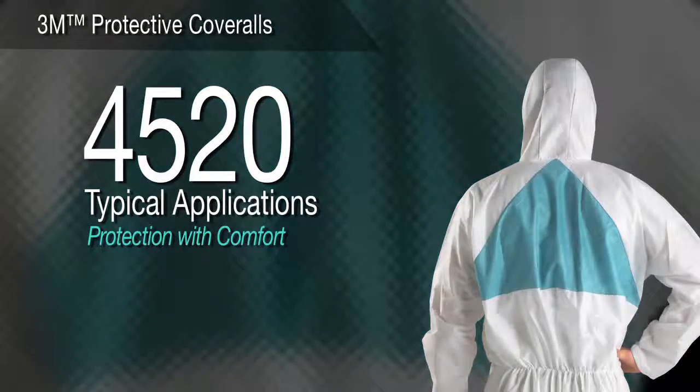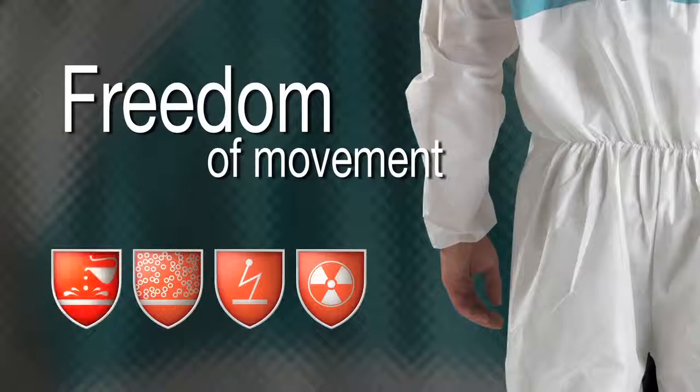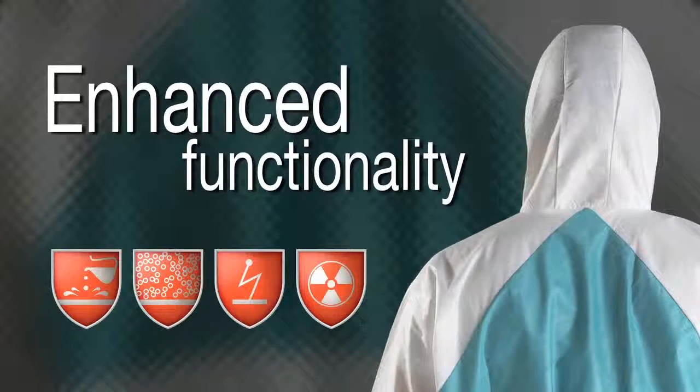3M protective coverall 4520 — protection with comfort. For woodworking, industrial clean-up, and exposure to coal dust, the 4520's breathable material helps provide protection while reducing heat stress and promoting overall comfort. With elastic at the waist, ankles, and wrists, convenience and ease of movement are assured. For enhanced protection and functionality, the 3-panel hood is compatible with complementary PPE including eye and respiratory protection.